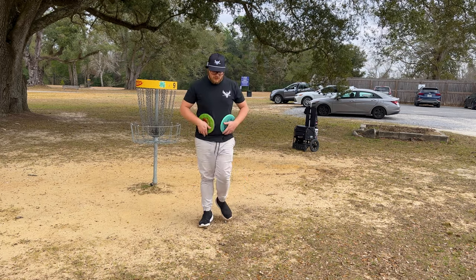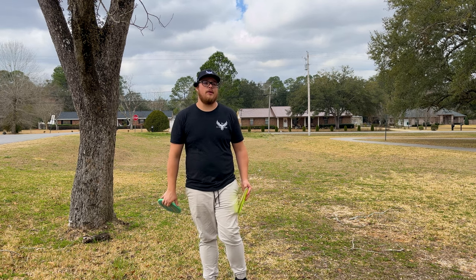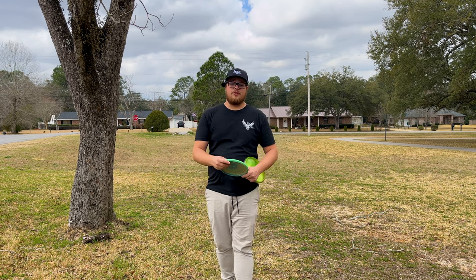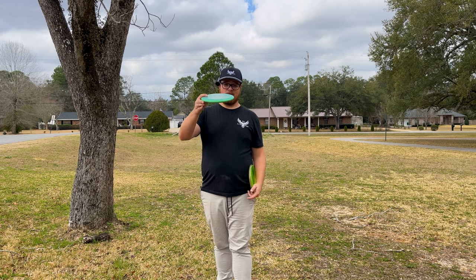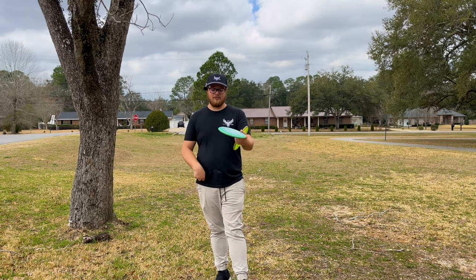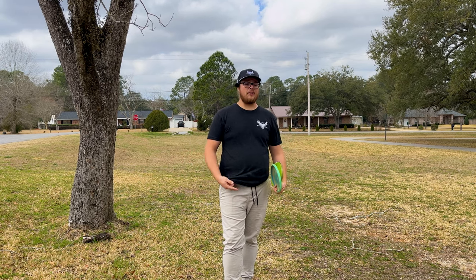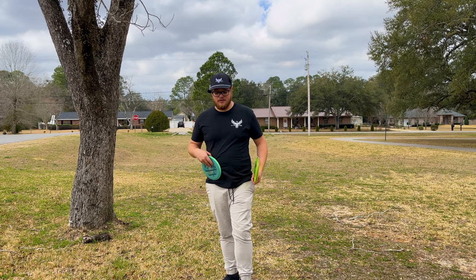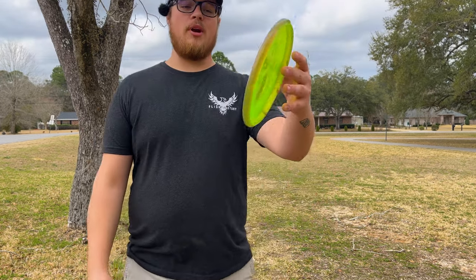Alright you guys, that's gonna wrap it up for this quick nine hole. Hope you guys enjoyed it - the Envy and Pixel both performed well. The Pixel putts pretty good, definitely a really glidey putter if that's what you're into. It feels like a P1/P2 kind of deal honestly. I put it side by side next to my Rainmaker and it looked just the same, just a little bit deeper. The Rainmaker had no glide whatsoever, so this thing might actually fit my game pretty well. I really like the Pixel - that's gonna be it, peace!